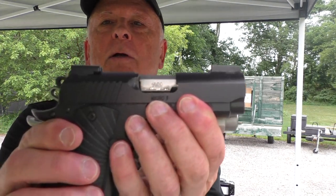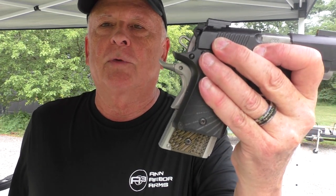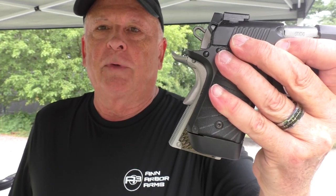If you put them side by side they're fairly close, although you can see the slide on the Ultra Carry is just a hair longer even though the barrels are the same length. The profiles are pretty close width-wise, but you can see the significant difference is in the grip length. The Ultra Carry 2 is 8+1; the Micro 9 is 6+1 with a flush magazine or 7+1 with the extended magazine. With the extended magazine on the Micro, you're within about half an inch of the actual grip length of the Ultra Carry.